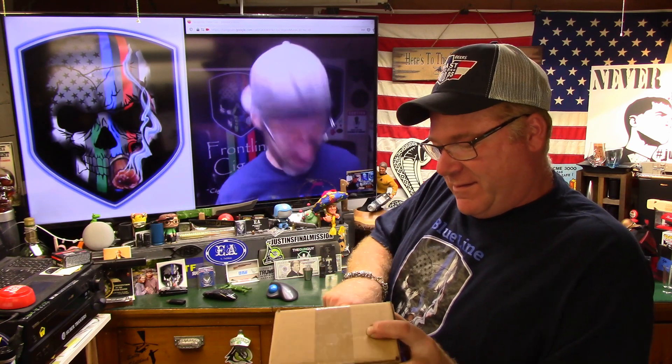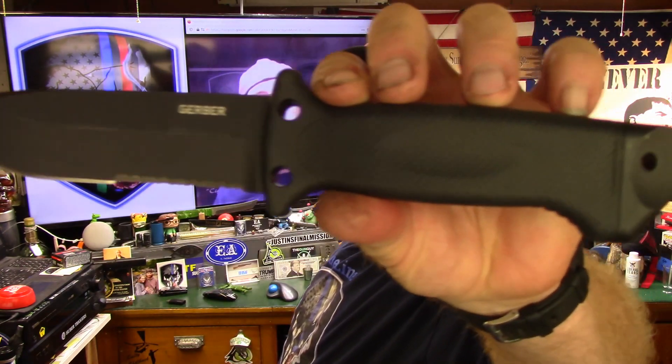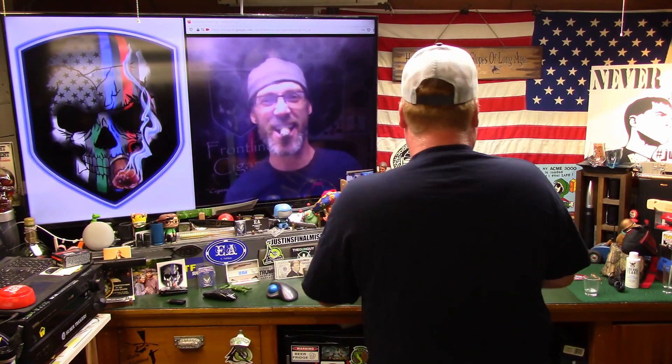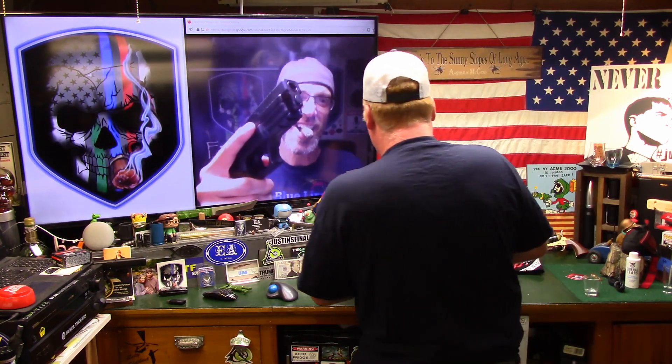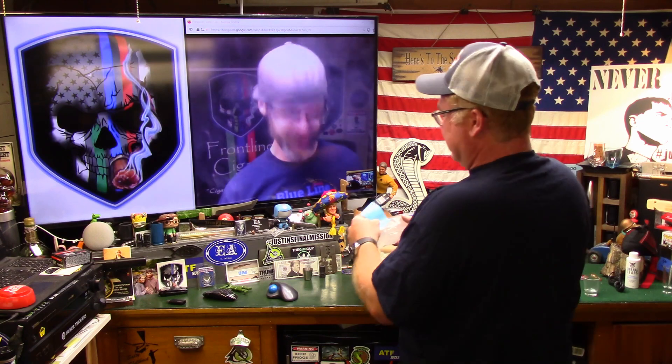Here we are, open the package. Do you like this — is this nice or what? Yeah, this is nicer. I often wear it to church. Okay, I'm going to start with the note, or are we just skipping the note? Go to the note.